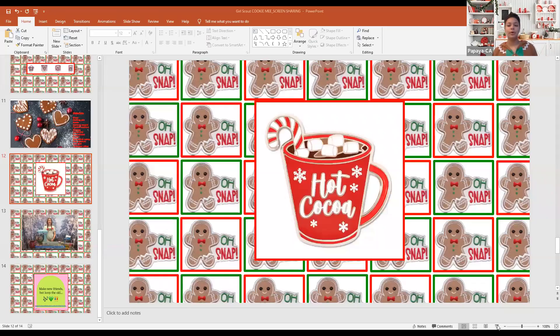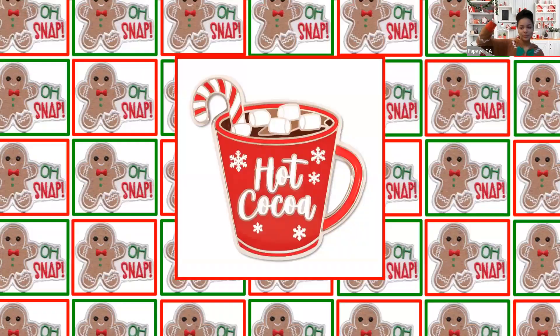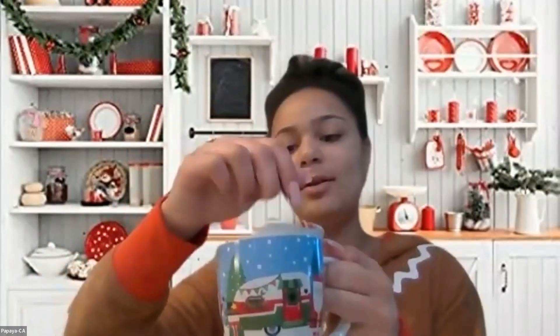You can get hot cocoa ready either from a packet or from a can — both will work. Once your water is warm, you can use a spoon to stir in the hot cocoa. In the chat, let me know if you like marshmallows, whipped cream, both, or none in your hot cocoa. I like to put marshmallows and little crushed candy canes.